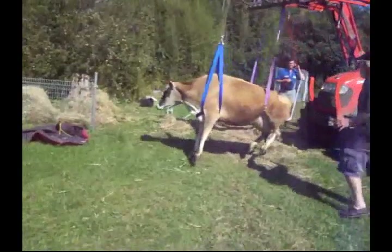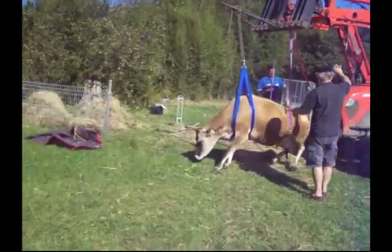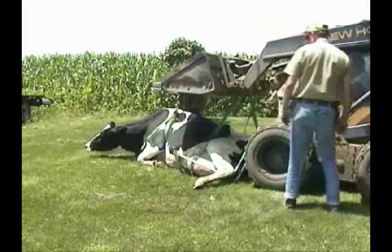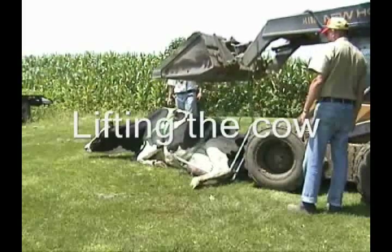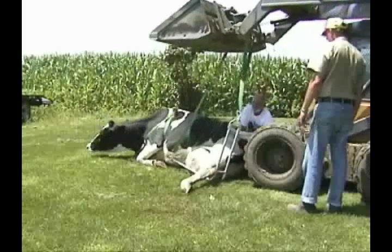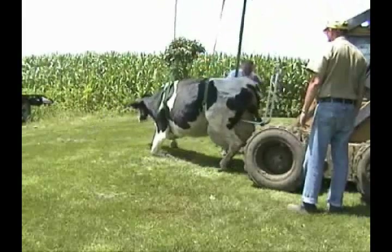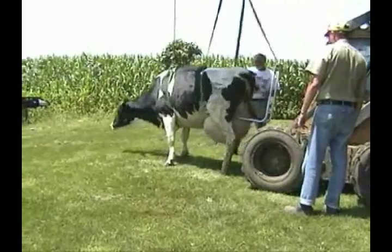Another feature of the Upsy Daisy Cowlifter is its ability to lift the cow off the ground and transport her to a more convenient location in a safe and humane manner. Probably the greatest feature is the fact that the cow does not need to be rolled over to put it on — the cow is lifted while she is in the normal down position. Because of its design, the cow, when being lifted, is rolled onto the chair and is then lifted to a standing position.